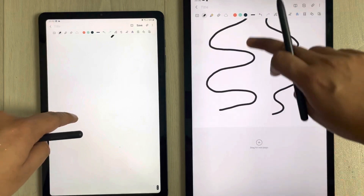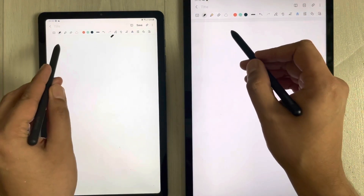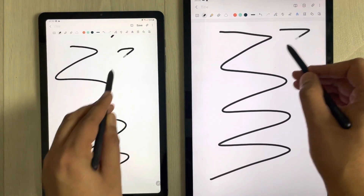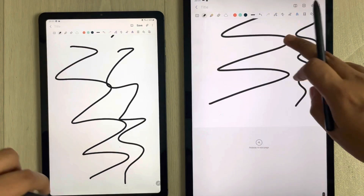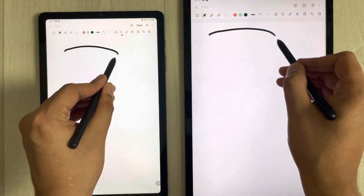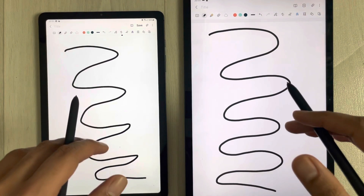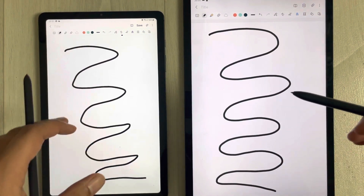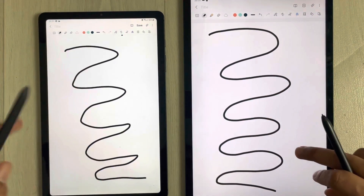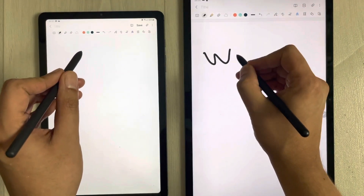If I try to make it a little faster — you can see over here. I'll do it again. In both apps the pen tip is catching up with the line, so there is not too much latency.